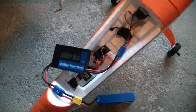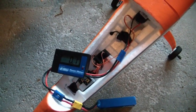Just wanted to show you guys the amps of the Extra 300, and there you have it — under 30.